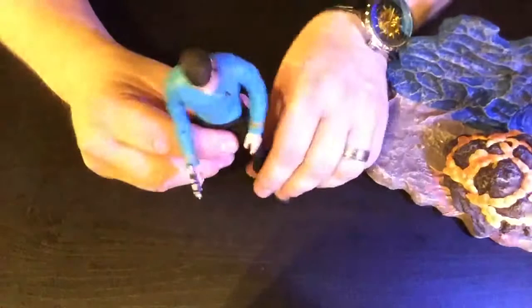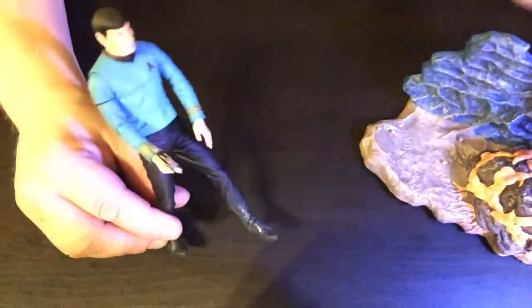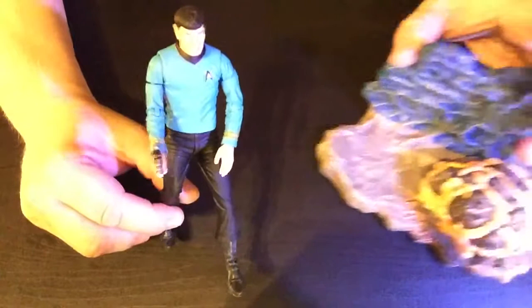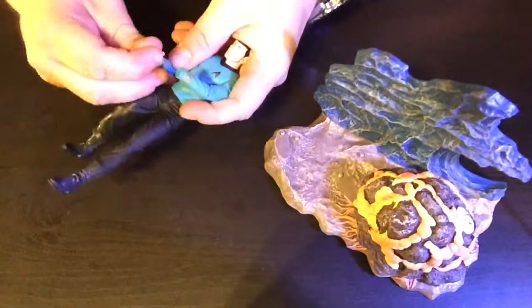I prefer the kneeling position, but as far as variety goes this one's much better than the Kirk one — you can have him standing, have him with the phaser, or use the pain face. Kirk only has a kneeling-over position and a drop-kick position, which you can't use to stand him up. I did a review on the Khan one earlier so check that out as well.